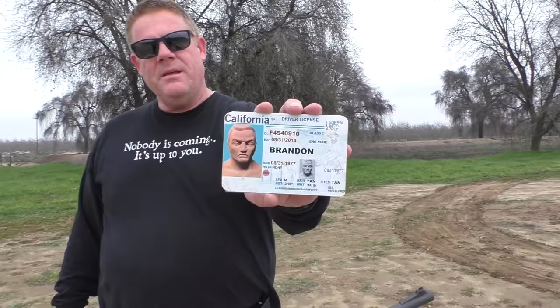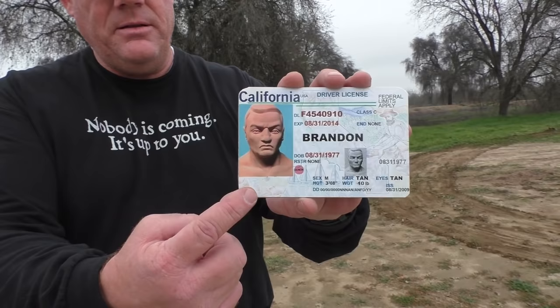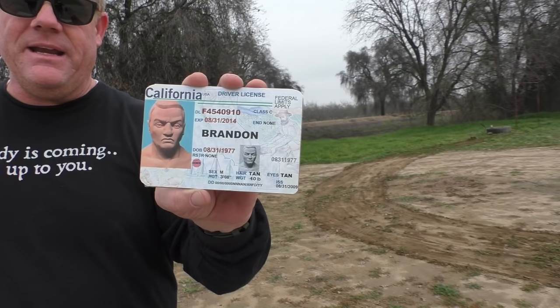We confirmed this because he's a male. He's 3'8", which is about right. He's 10 pounds — you know it's true because he lies on his driver's license like everybody; he's actually about 12 pounds. Tan hair, tan eyes. So you know that's the right guy. Regardless, he now has a driver's license. We have confirmed his name. There is no doubt anymore.